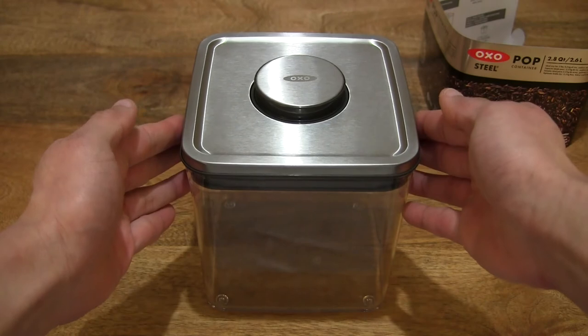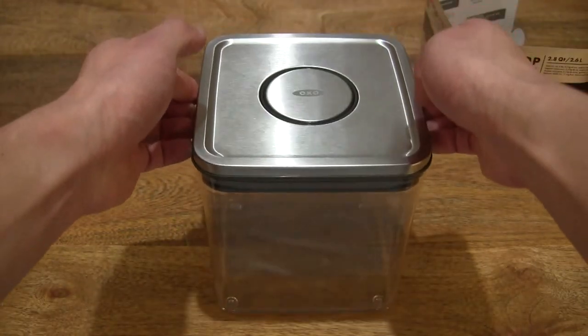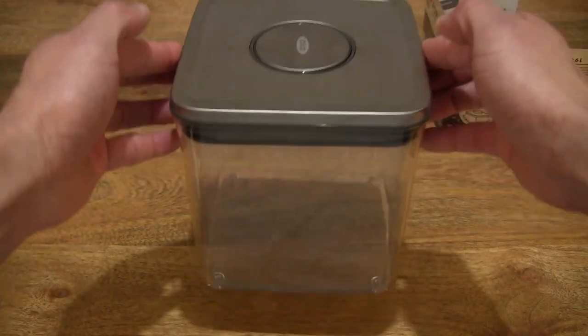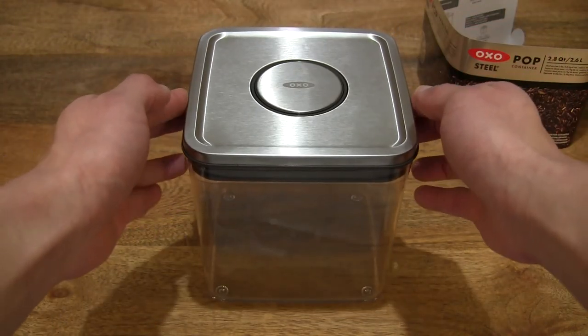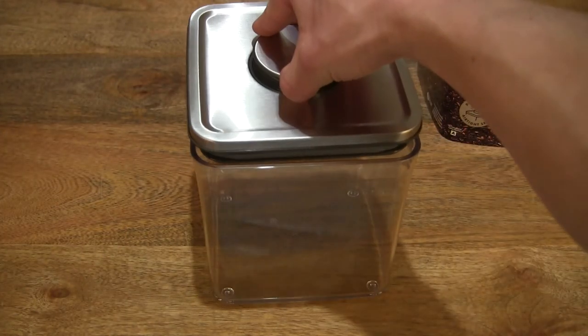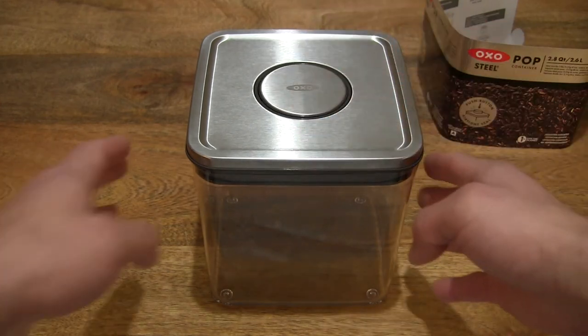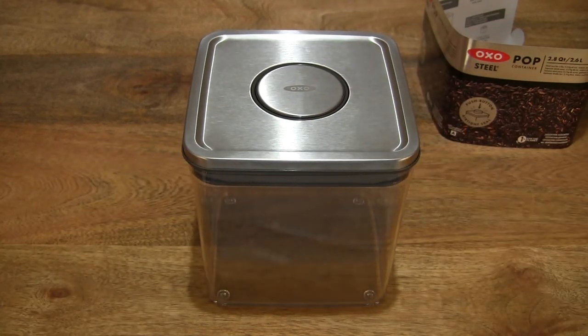Replacing the lid back on the container, just like that, and we have the push button airtight seal working again. That's the OXO GoodGrip Steel Pop Container in the 2.6L Big Square Short design. Thanks for watching, and happy storing!